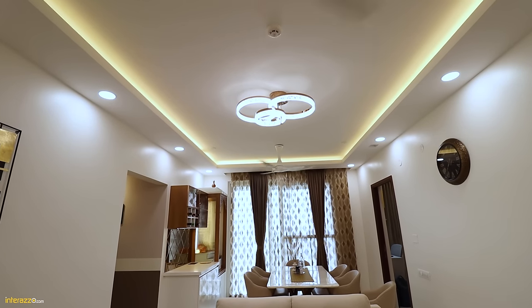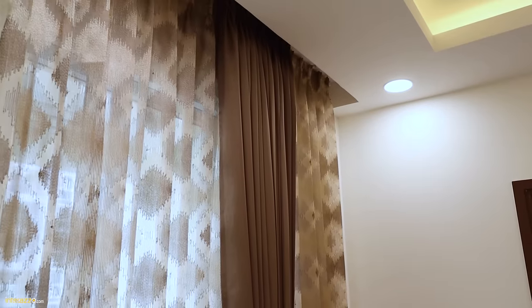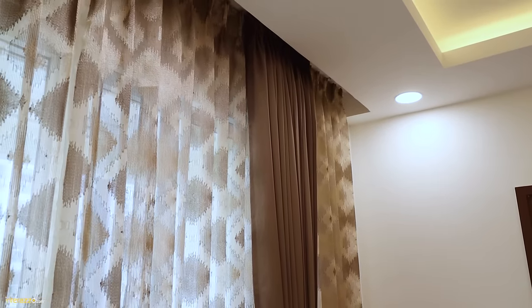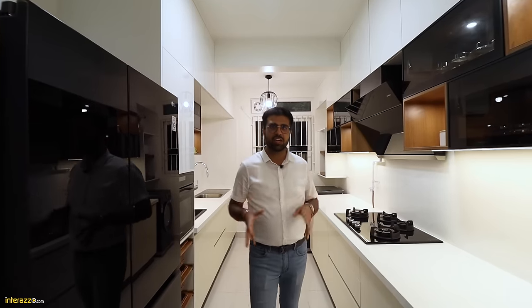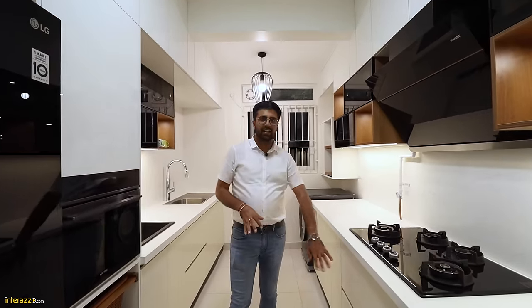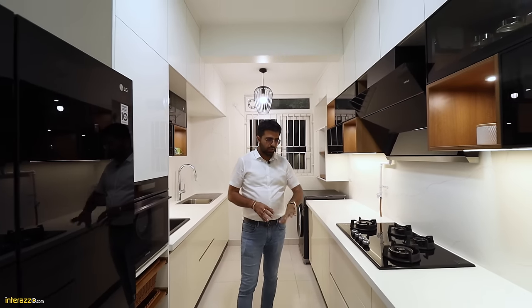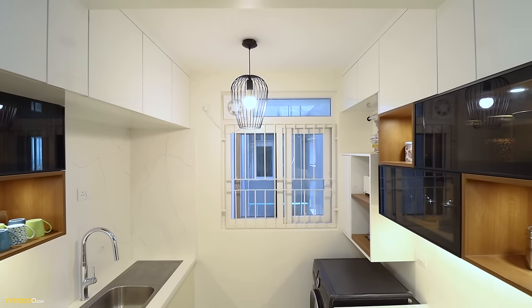We have done a fall ceiling cutout to hide a curtain track. Let me show you this space-saviour parallel kitchen. We have a San Joseon acrylic in the base unit as well as in the loft area, using an ivory color and an off-white in the loft area.